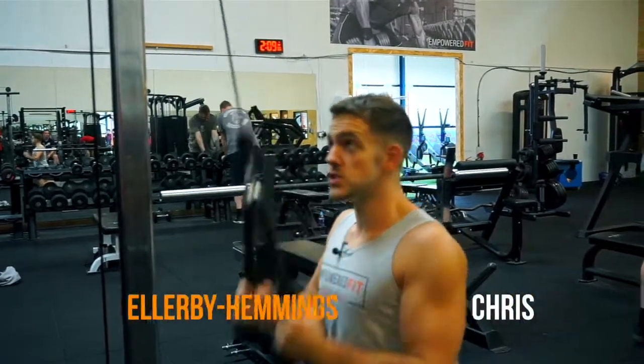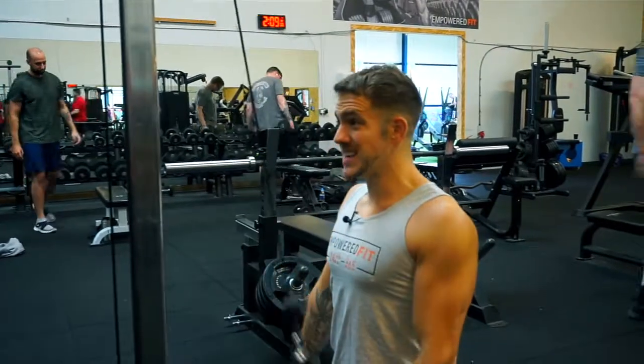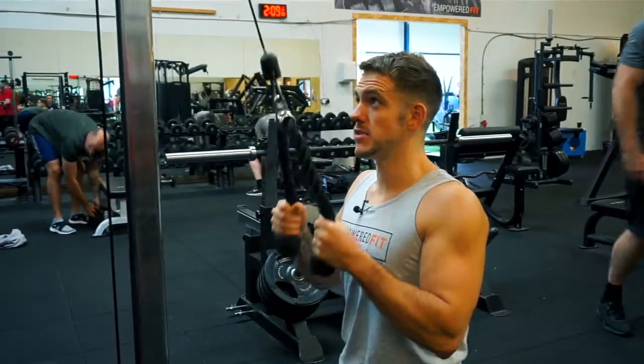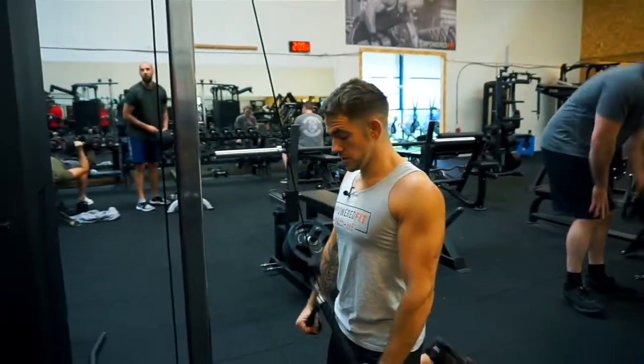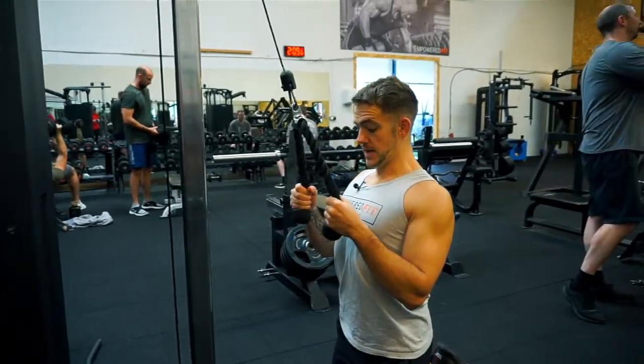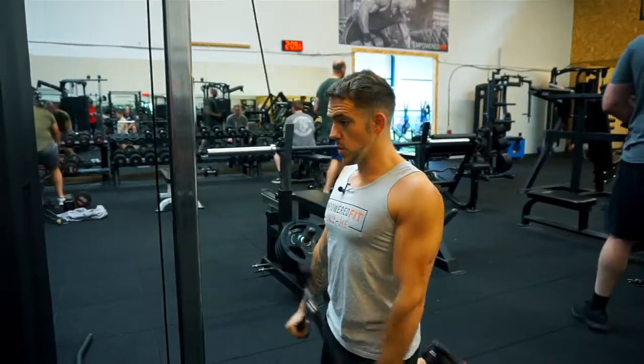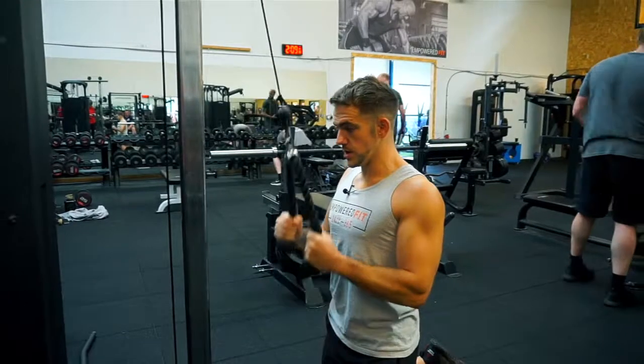Today I'm going to take you through the tricep rope push down. I like to teach this exercise from a kneeling position — I'll tell you why a little bit later on. So first of all, core's nice and tight, shoulders are back and down, so I'm not letting my belly stick out, I'm actually activating my core, keeping everything nice and neutral, head's neutral. I'm choosing a weight where I can do the full movement and hold it at the bottom.